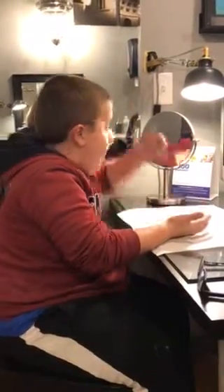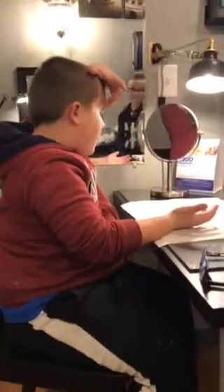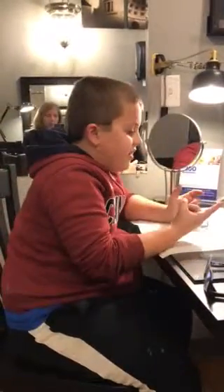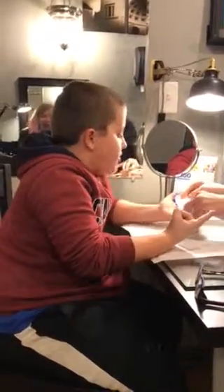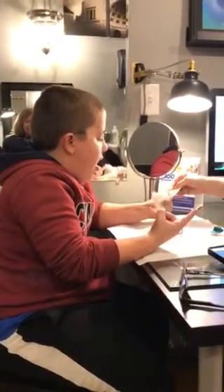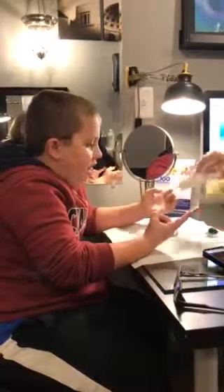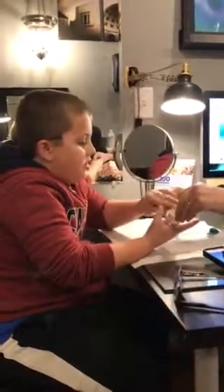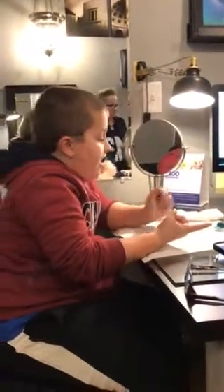Let me get something for you to keep your fingers dry. Let's dry off this hand, make sure it's all dry, and then dry off — make sure these fingers are all dry. And you watched your mom, so you know what to do.